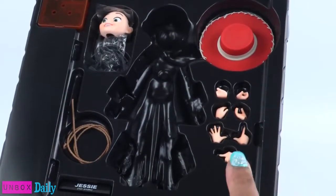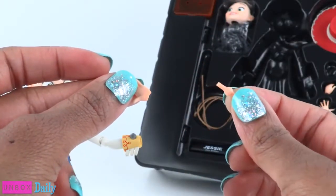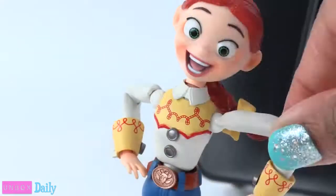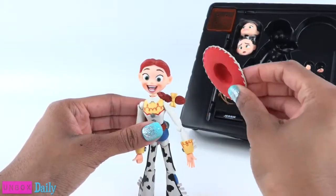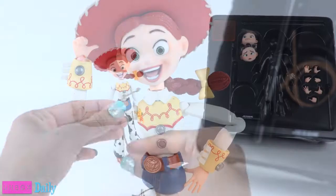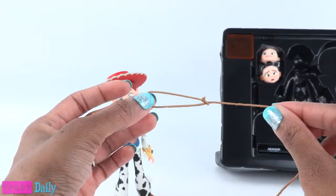Additional hands are also included so we can switch them out. You have to remove the little wrist joint so you can attach it to a different hand to make different poses. Isn't that swell? And if you like, you can put on her hat — that's cute. And because this cowgirl needs a rope, she comes with a lasso.